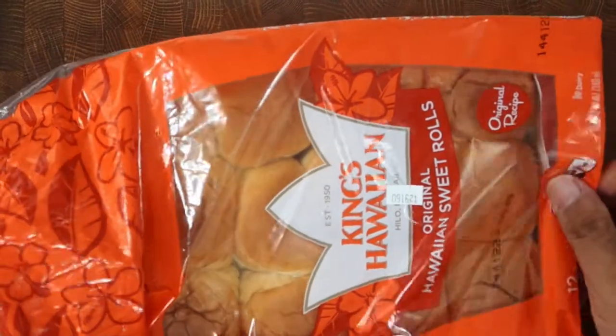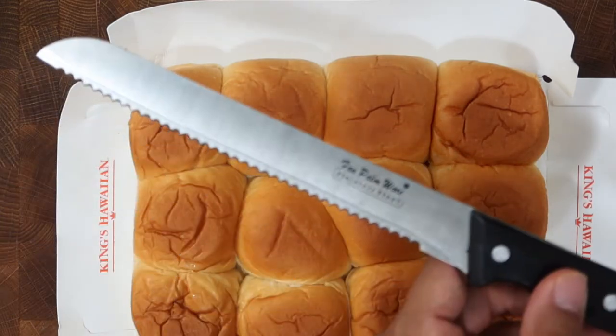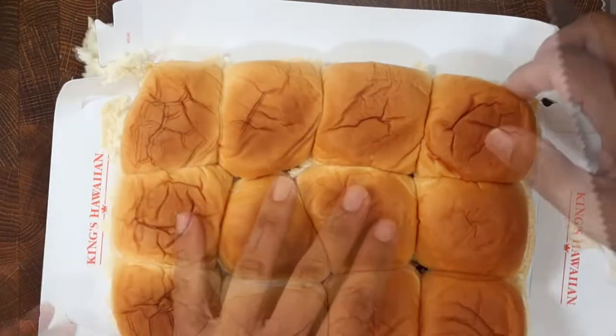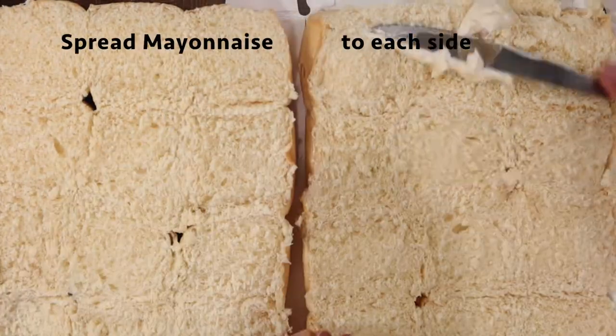Add this to the stovetop and boil for 10 minutes with the lid on. In the meantime, take out the 12-pack of the sweet Hawaiian rolls and, using a serrated knife, cut the rolls right in the middle in half. Lay them out side by side and add the mayonnaise to both sides.